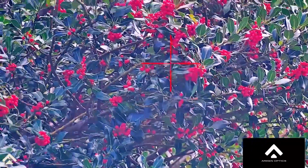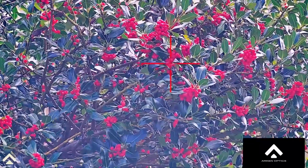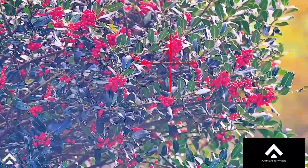You can see the berries on this tree — beautiful colors.